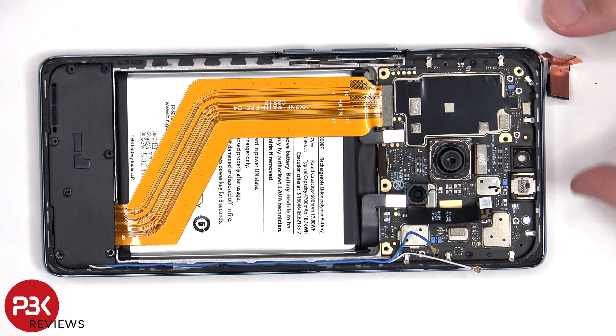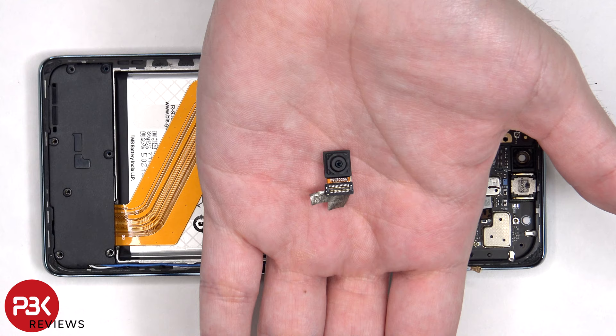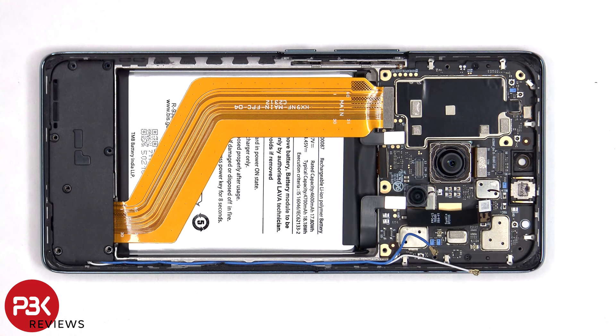Here's a better look at the 16 megapixel front facing camera. There are 2 Phillips screws which are holding down the main board.